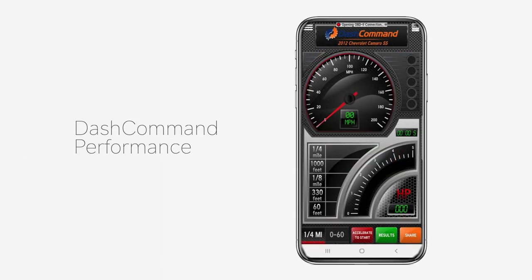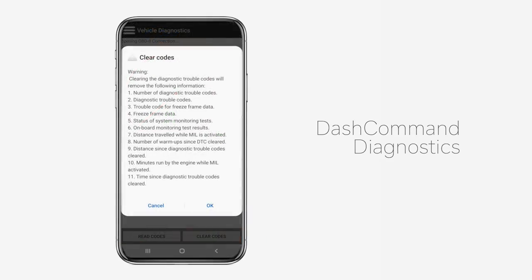Dash Command provides an easy way to monitor the performance of your vehicle. Data log what your vehicle is doing and determine your 0-60 time, quarter mile time, horsepower, and braking performance.